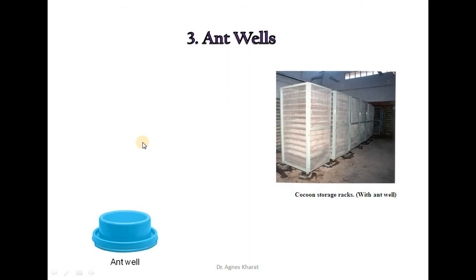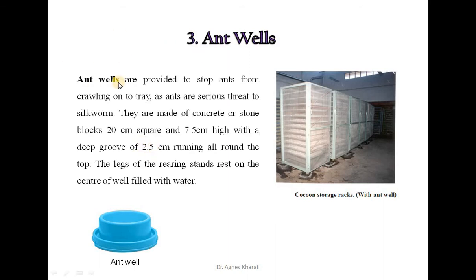The third important equipment is antwells. Antwells are provided to stop ants from crawling onto the tray, as ants are a serious threat to silkworms. They are made of concrete or stone blocks, 20 cm square and 7.5 cm high, with a deep groove of 2.5 cm running all around the top. The legs of the rearing stands rest on the center of the well, which is filled with water. In the diagram, you can see cocoon storage racks which are provided with the antwell.